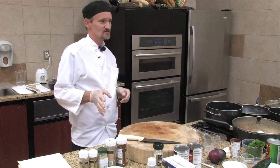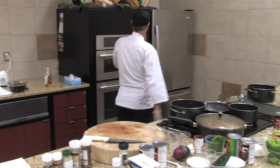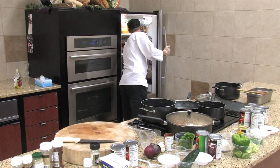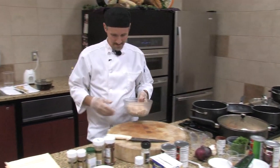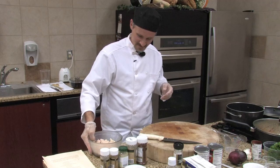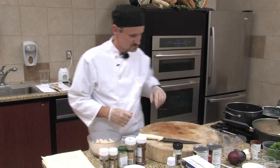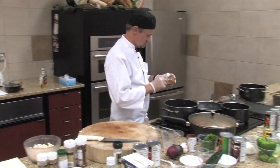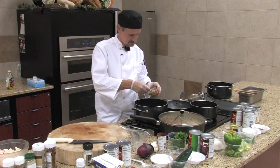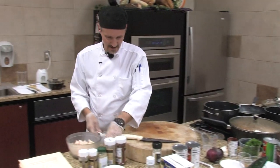The first thing you want to do is go ahead and pre-cook some chicken, which I already done. Then you're going to take some garlic — I'm just using the pre-minced. It works just as fine. Put that down in there.